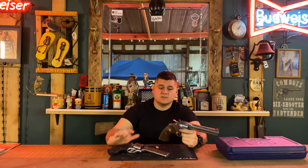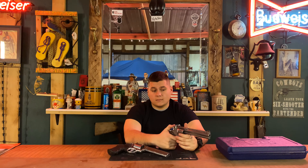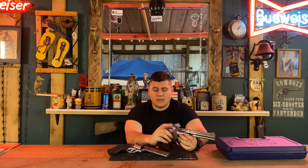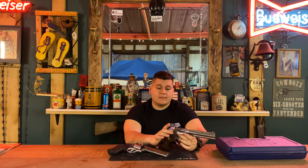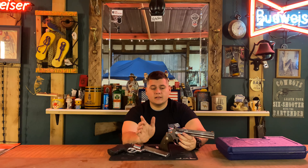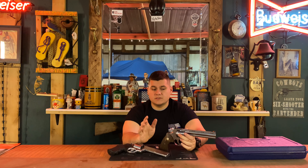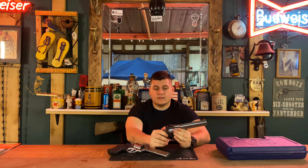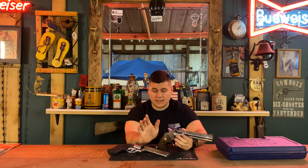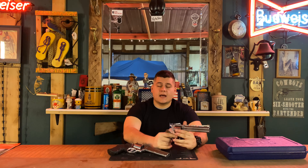Now, if both were the same price — say $700 each — I would say the Python. And going from a pre-lock perspective, a new Python versus a pre-lock 686: the pre-lock will run you about $800, the Python around $1,300 to $1,500 depending on where you find it. I would still rather go with a pre-lock 686 for $800 than the Python for $1,500. That's my personal opinion when it comes to what your money is worth. I would rather spend $650 to $700 on a new 686 than $1,500 on a Python — and that's me trying to be as unbiased as possible.